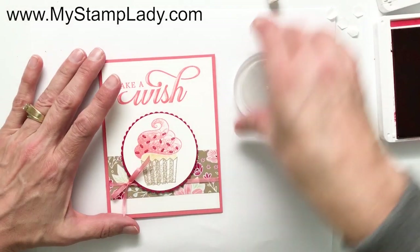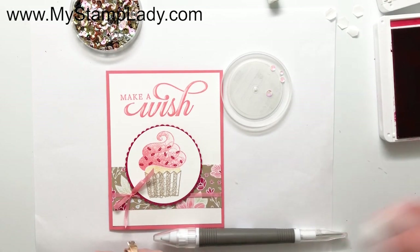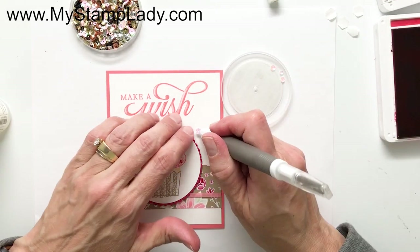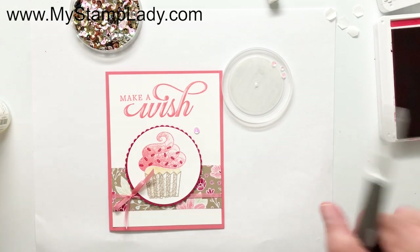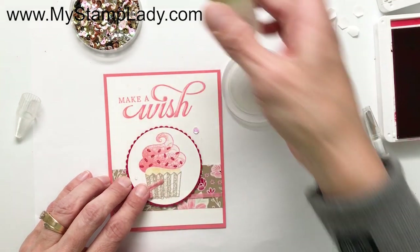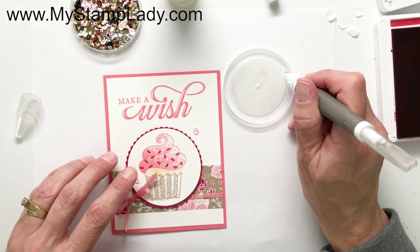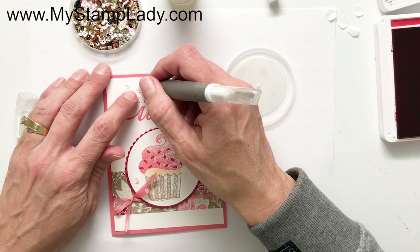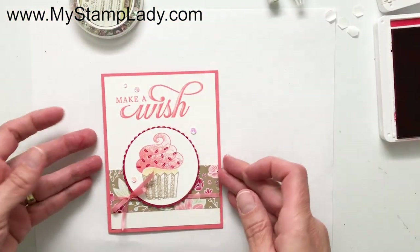To finish off the card front, I'm adding a few iridescent metallic sequins. I put a little bit of fine tip glue down, then use my Take Your Pick tool to pick up the sequins — the largest one first, then two middle-sized, and one tiny one. That just adds a little sparkle and draws your eye across the front. Adding sequins is one of my favorite ways to finish off a card.